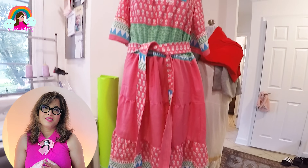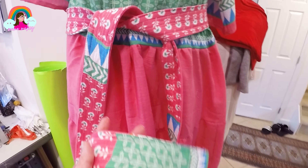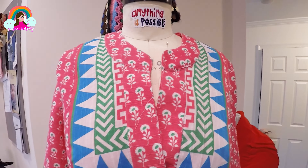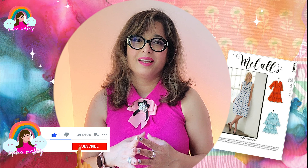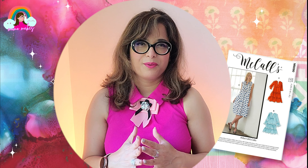The dress is finally complete! If you liked this video and if you liked my lawn textile, please give this video a thumbs up and subscribe to my channel — I post videos pretty much every week. Here's the reveal!